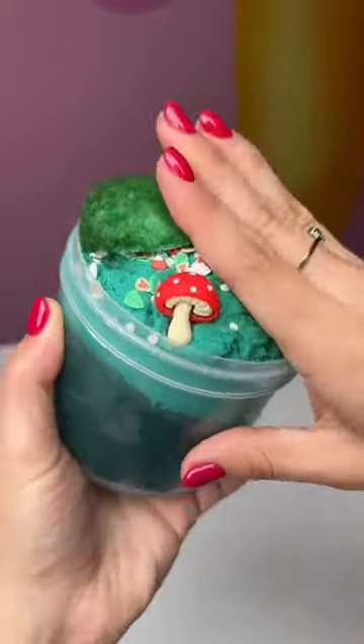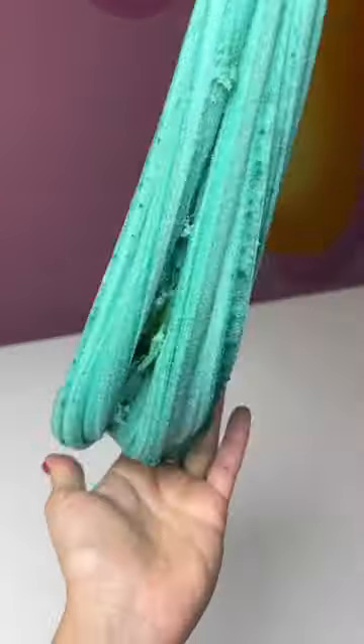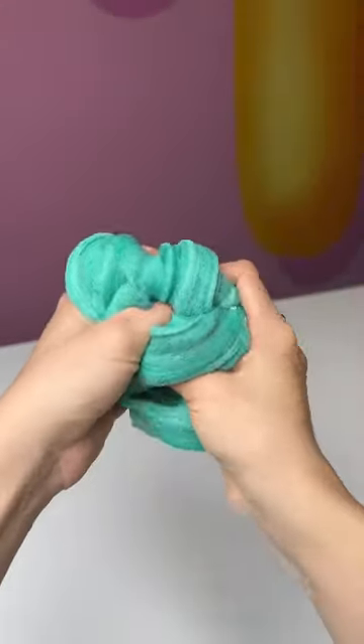I personally think this slime turned out adorable, but let me know what you think in the comments. Also, give me your name suggestions because I think we need to sell this in the shop.